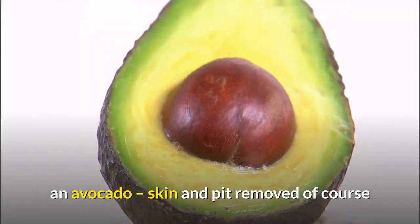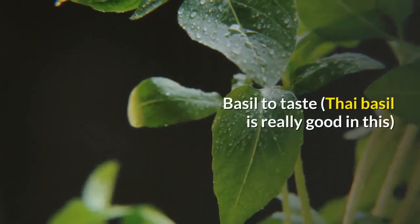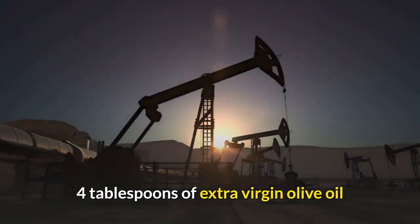Ingredients: one avocado, skin and pit removed; four Roma tomatoes — if they are not quite juicy enough, swap one for a juicier variety; basil to taste — Thai basil is really good in this; and four tablespoons of extra virgin olive oil.